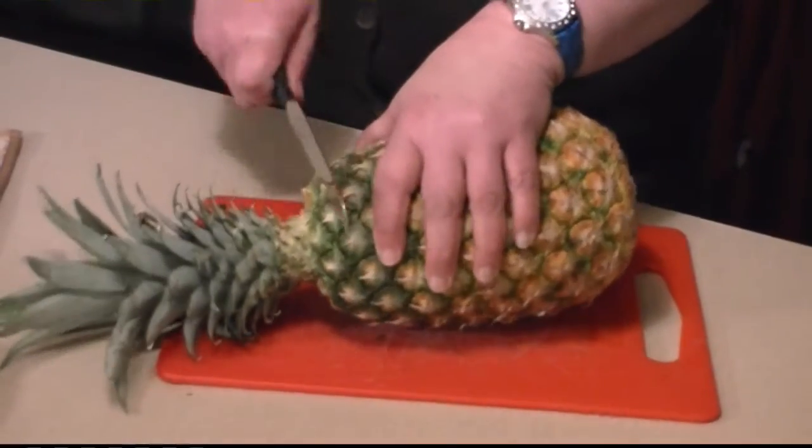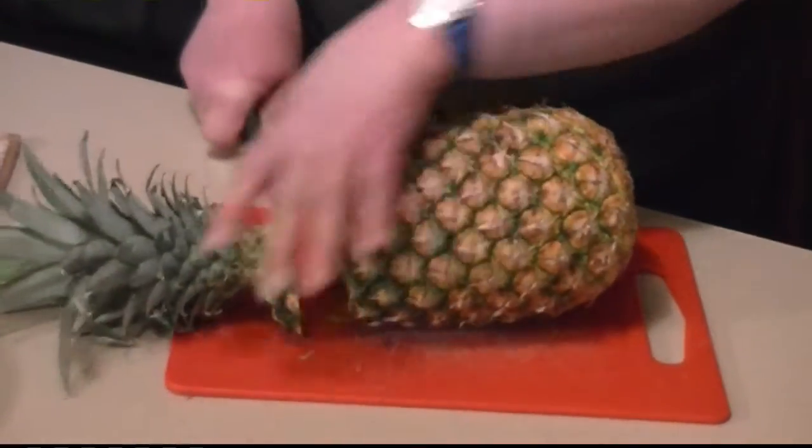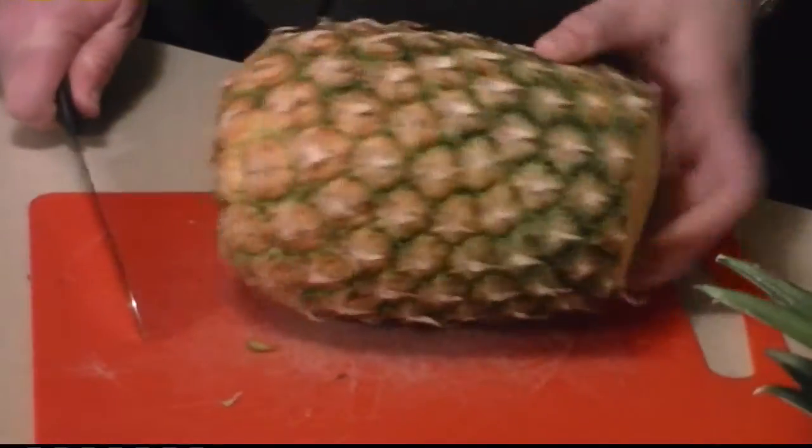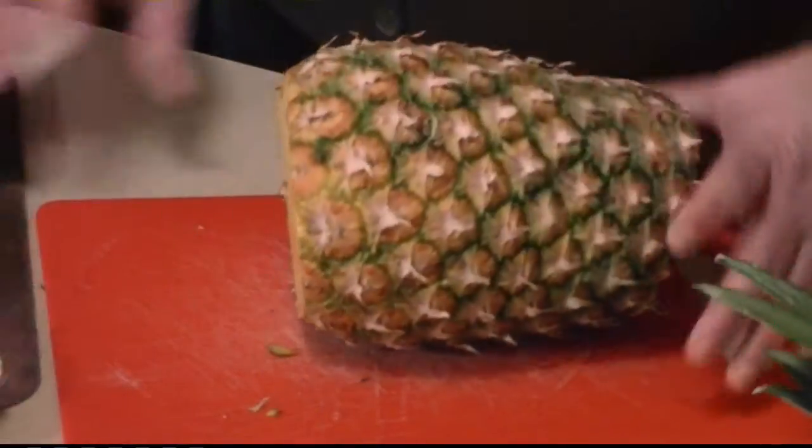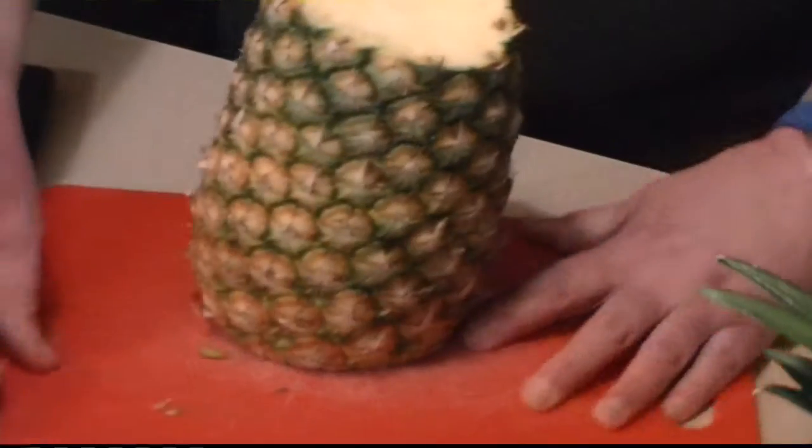First thing I do is cut off the top and then turn around and cut off the bottom. You want to make a square bottom so it can have a solid place to sit. That way you won't slip and cut yourself with a knife.